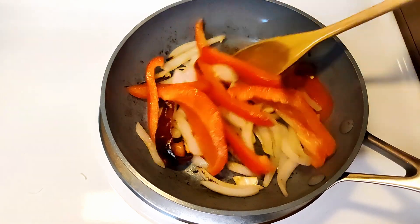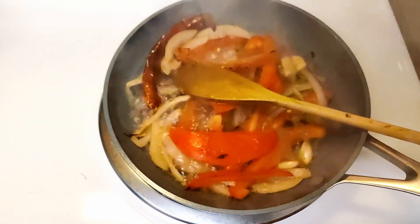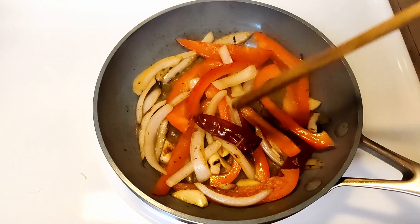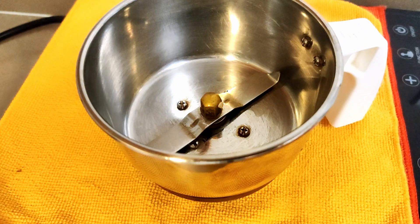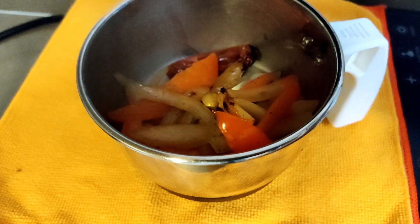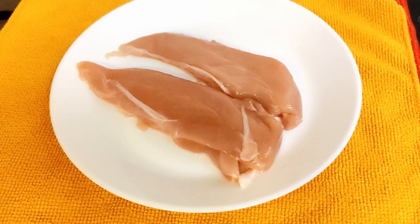Since we have not added much oil, there is a chance that it might stick to the base. Either cover and cook to avoid sticking, or you can add a little water. After about 3 minutes, switch off the flame and let it cool down. Now transfer it into a blending jar and add some water and grind it into a paste.